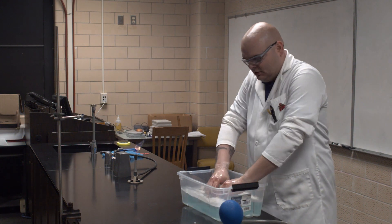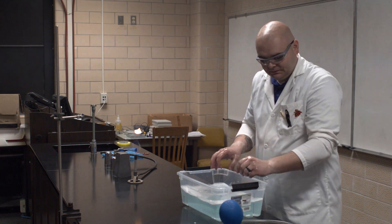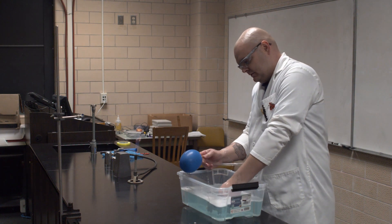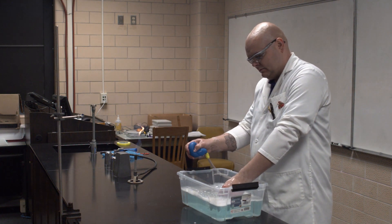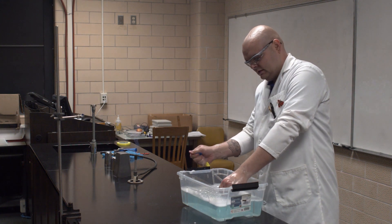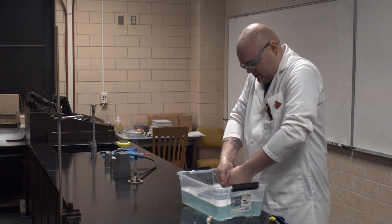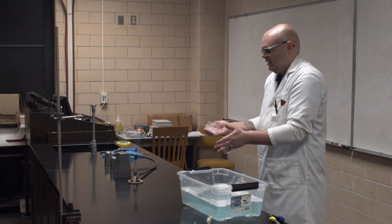Soapy water. Don't ever wash with soap. I'm just wetting my hand. I have more Hydrogen.